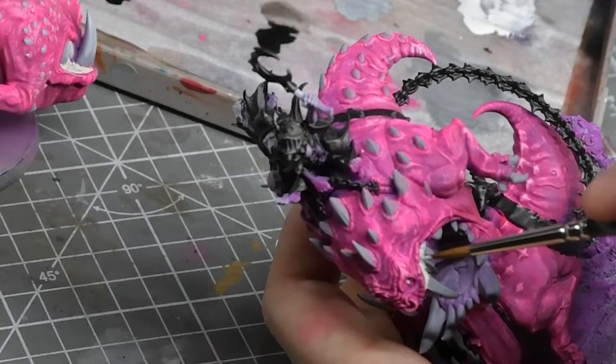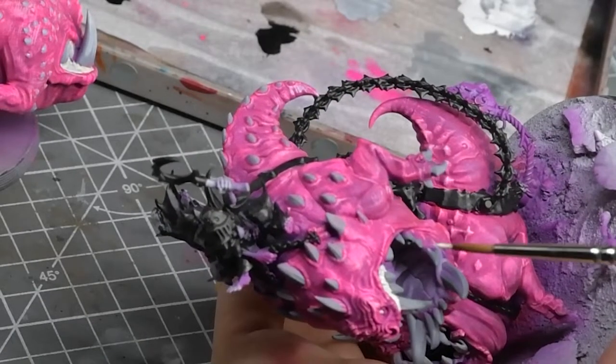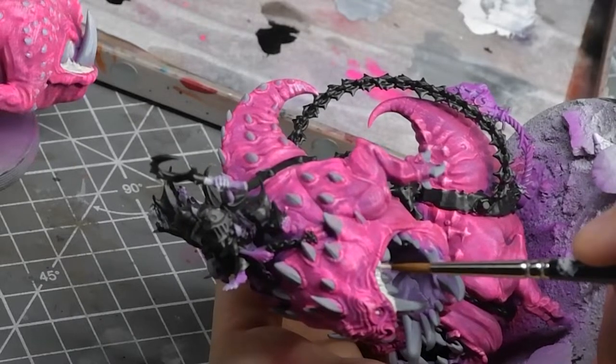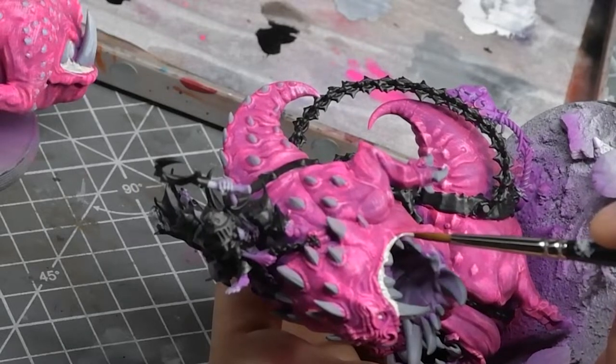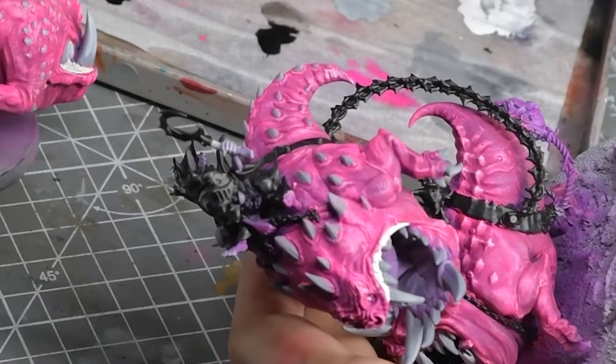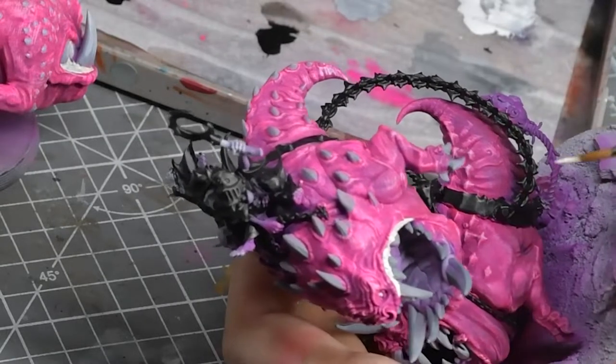Hey guys, welcome back to the channel. I'm Alex and this is Prior Miniatures. I know it's been a bit too long since my last upload, where I said I'd be reviewing Green Stuff World pure metal pigments, but I'm not doing that. The pigments are cool and all but I really haven't found a good use for them.